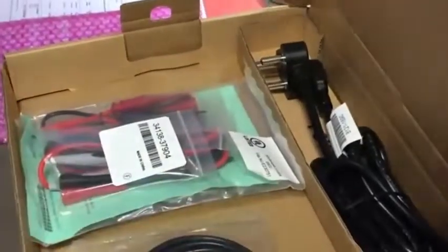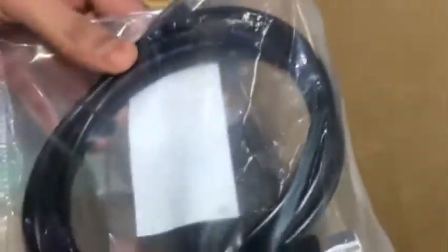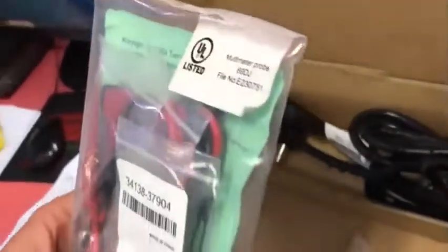Now looking at the accessory box, you are getting a lot of cables. This is your power cord for the instrument, this is your USB cable for data communication, and these are your measurement cables that come along with the unit.